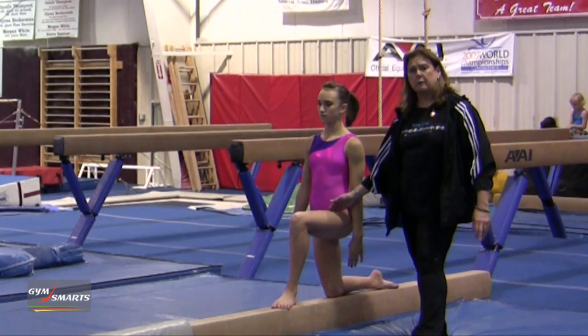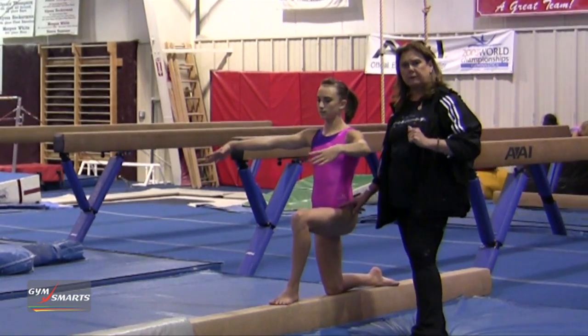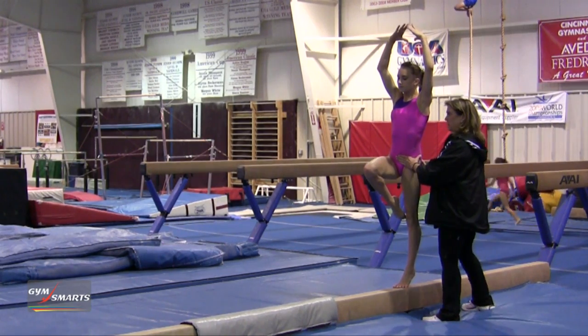First you want to get on your knee so you can do a complete stand-up. The arms are here and she's going to go up and try to lift in her hip and hold for eight and up. You hold in the hip, shoulders down, and you hold for an eight count. Then you come down.